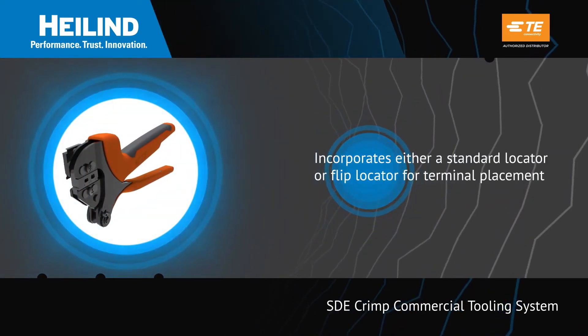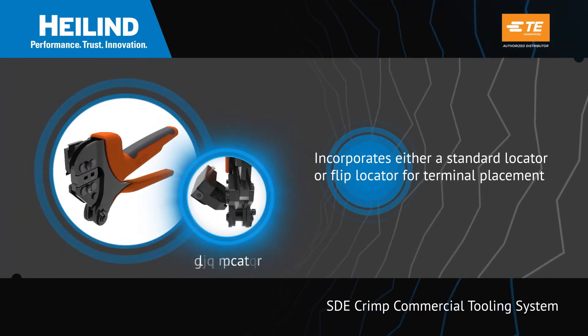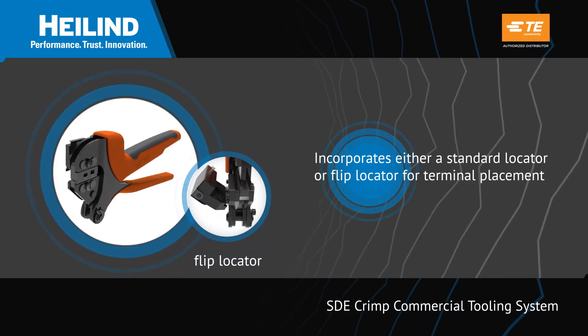The SDE die sets complete the tool's versatility by incorporating either a standard locator or flip locator for terminal placement and wire brush control.